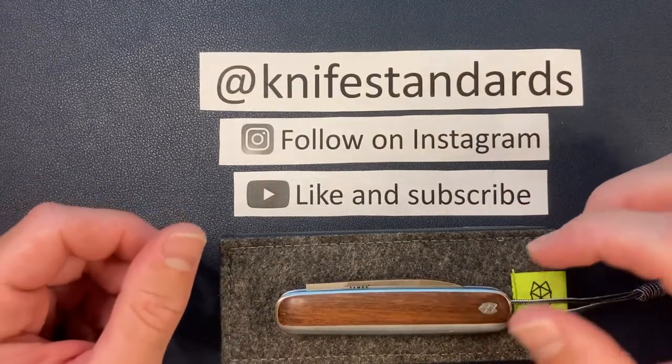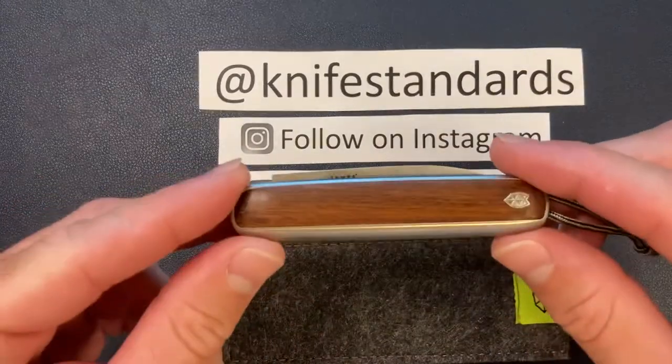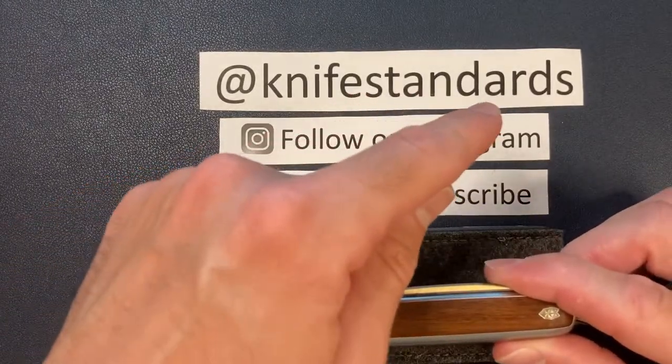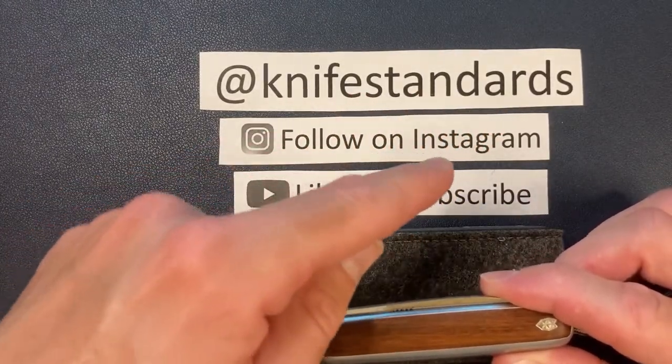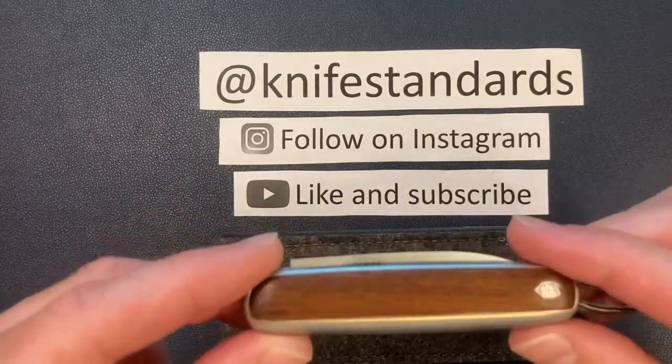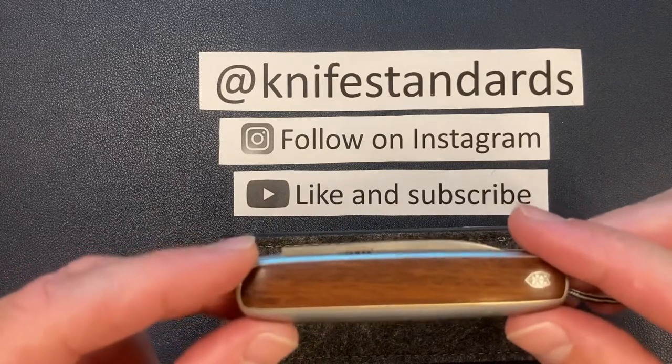Hey, this is Knife Standards. Today I'm going to be reviewing the James Brand Pike. But first, please follow me at Knife Standards — you can follow me on Instagram. And don't forget to like this video and subscribe to my channel for a lot more knife content and weekly knife reviews.